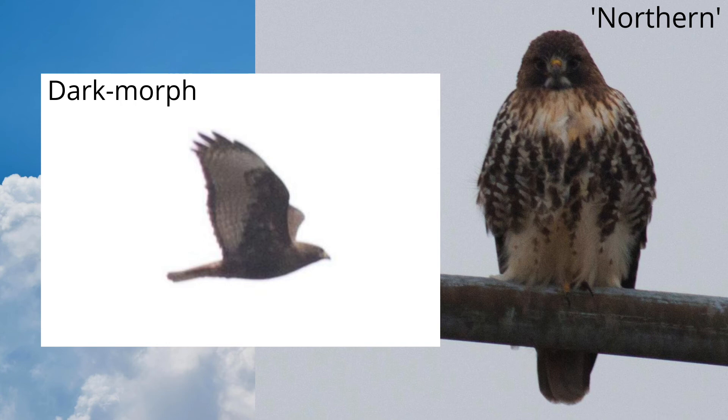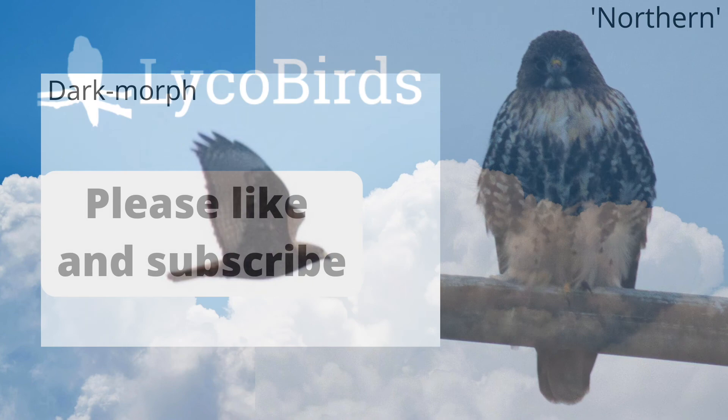Red-tailed hawks have a lot of regional differences. The subspecies in the west tend to be more heavily marked and some individuals are dark morphs. In the east, we see heavily marked individuals in the winter that have migrated south from the northern population.